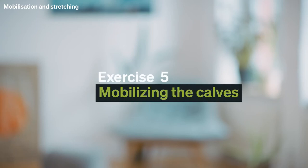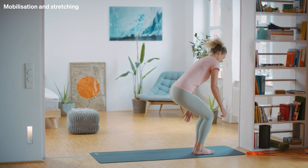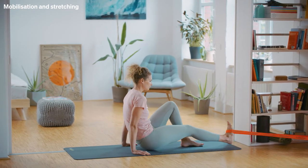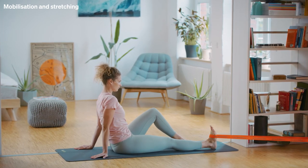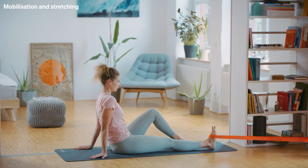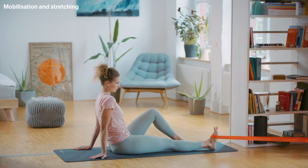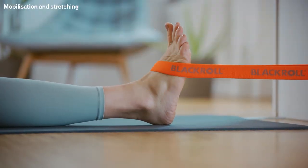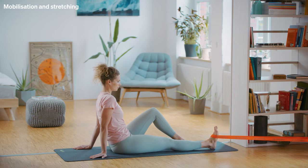Exercise 5: Mobilizing the calves. You need a black roll super band for the next exercise. Attach the band to an object at shin level. Sit on the floor with your legs extended and place the band around the tip of your right foot. Now move your ankle so that the tip of your foot alternately points toward and away from you. Perform the movement slowly and in a controlled manner for one minute. Try to point the foot toward you as much as possible. If you want more resistance, just sit a little further away — that will increase the resistance in the band.